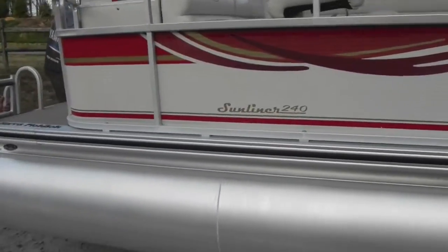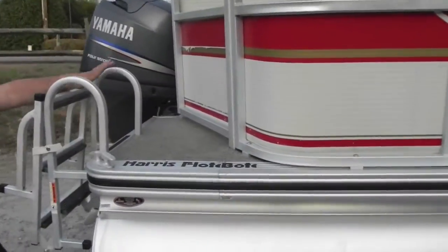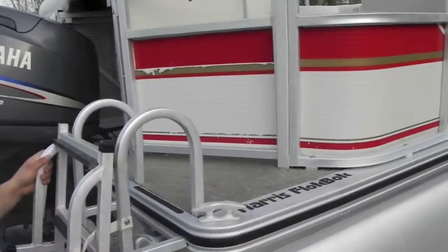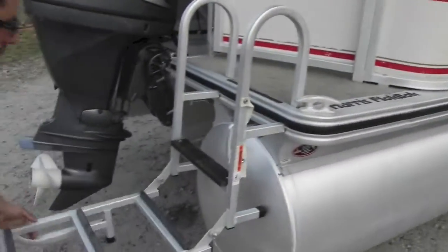This is a three-entry pontoon, which means you have a rear gate, a side gate, and a forward gate. At the aft, you have this ladder right here, which is really nice for boarding.